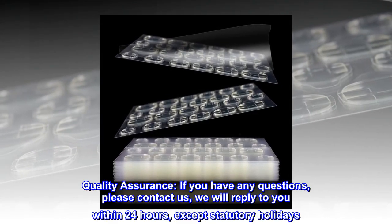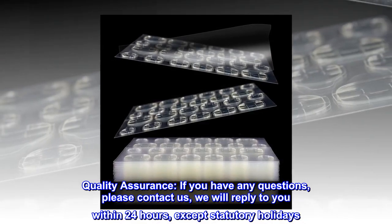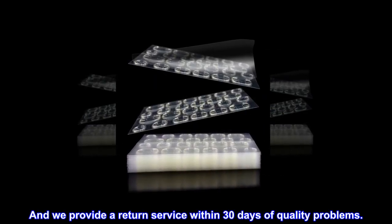Quality assurance. If you have any questions, please contact us — we will reply within 24 hours, except statutory holidays. We also provide a return service within 30 days for quality problems.